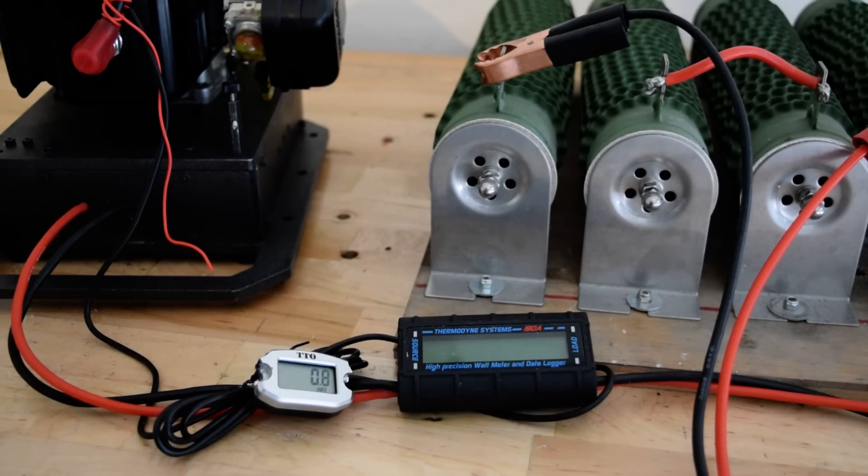If the RPM can be increased, it can hit 600, even 700 Watt, 800 Watt easy — no problem at all.